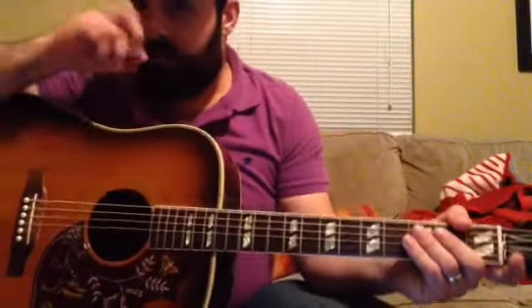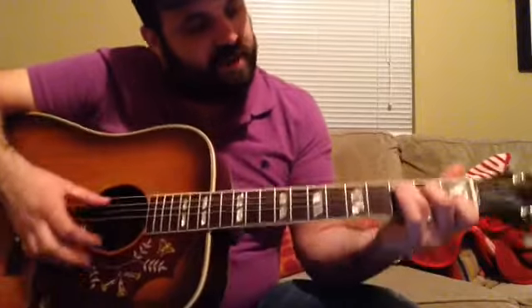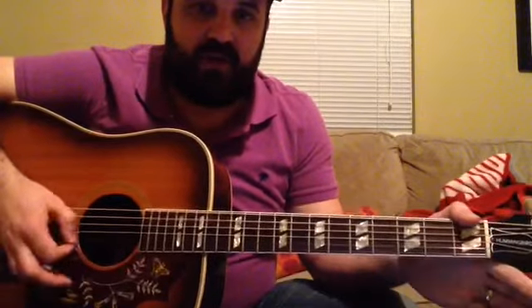I'm going to run through the chords — hopefully you know most of these already. We start off with the C chord, just a standard C chord: 3rd fret of the A, 2nd fret of the D, open G, 1st fret of the B, open E.